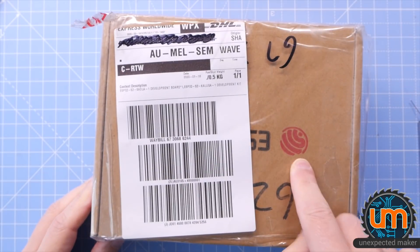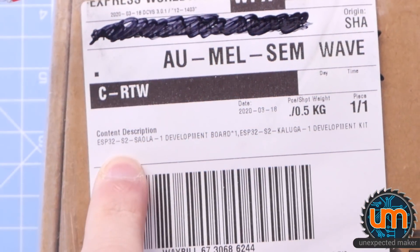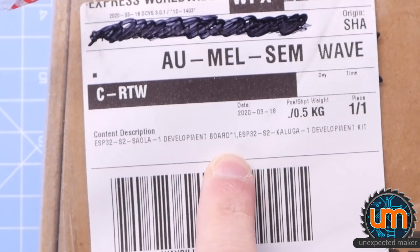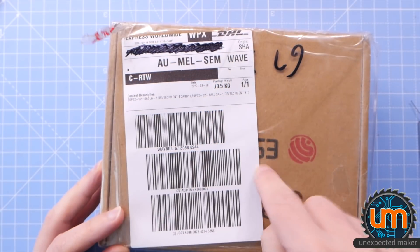I've just had an exciting package delivered from DHL, and it is from Espressif. It says ESP32-S2 Saola — I'm not sure how to pronounce their development board — and a Kaluga development kit, and maybe something else.